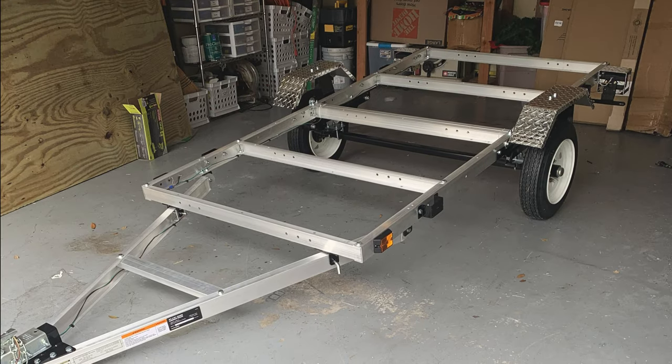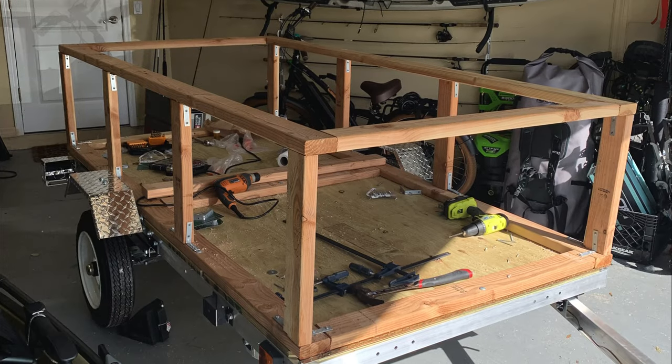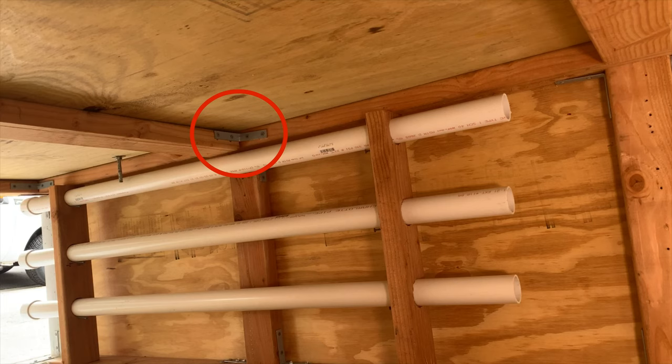The base frame is a 4x8 aluminum trailer kit bought from Northern Tool. I chose aluminum because I knew it would be in harsh saltwater environments and I didn't want the steel to corrode as fast. The floor is made from three-quarter inch pressure treated plywood and the frame for the box is made from two-by-fours. The two-by-fours are fastened together using galvanized L brackets and screws. The sides are finished off with half-inch pressure treated plywood and the top is another sheet of three-quarter inch pressure treated plywood. Everything is screwed together using exterior deck screws.